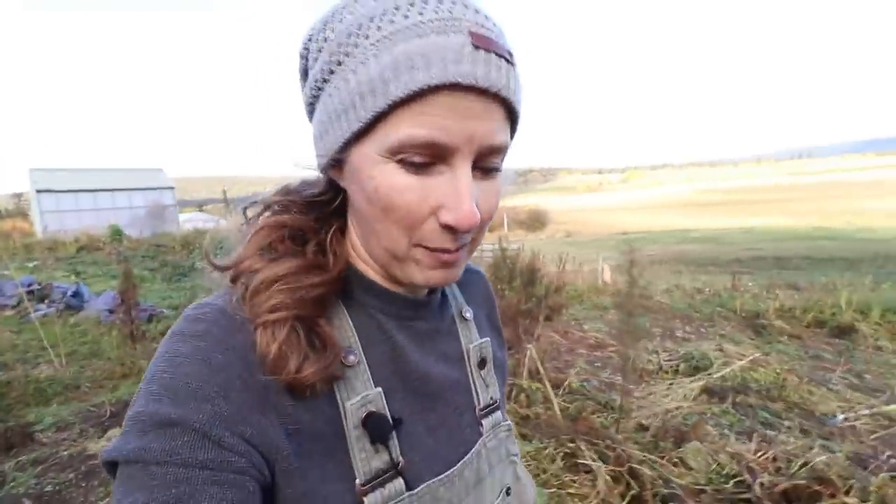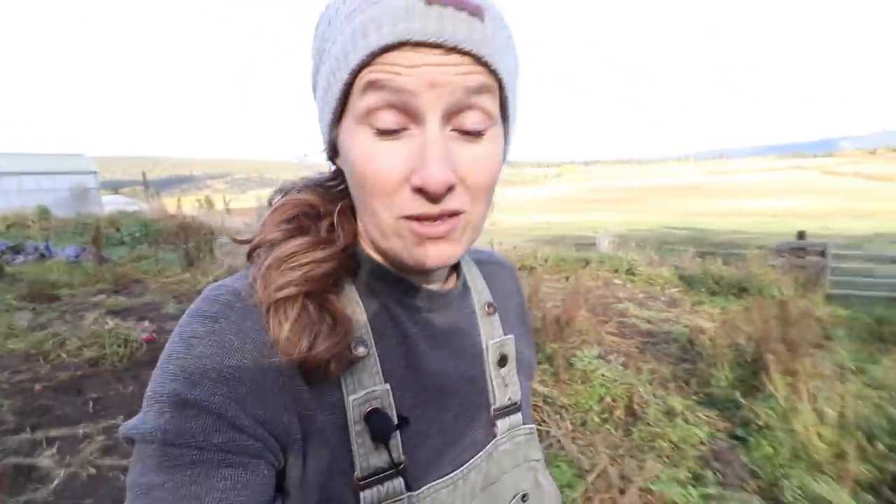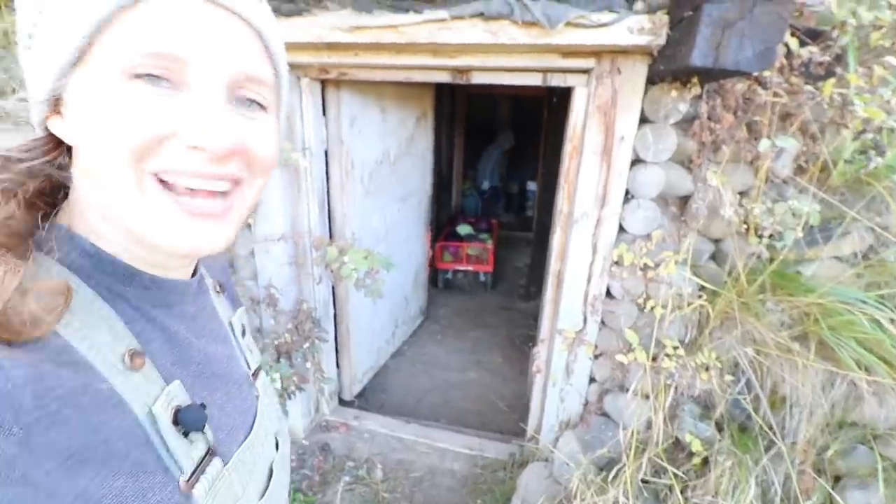I will be doing a pantry tour probably in the next couple of weeks and show you all of the food that I put up over the summer. I love my root cellar so much.